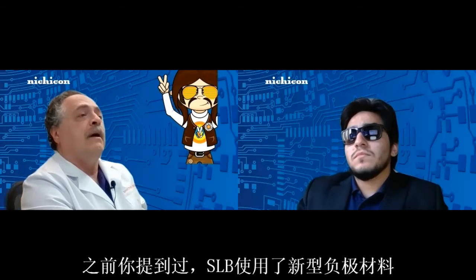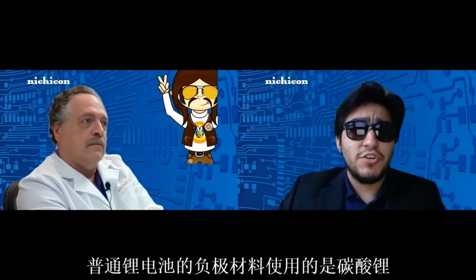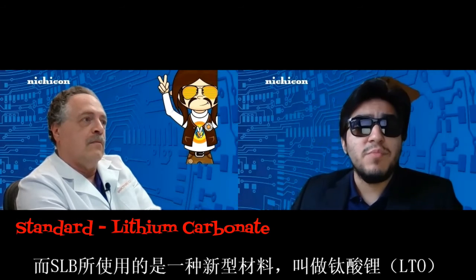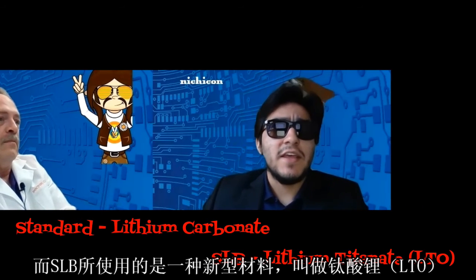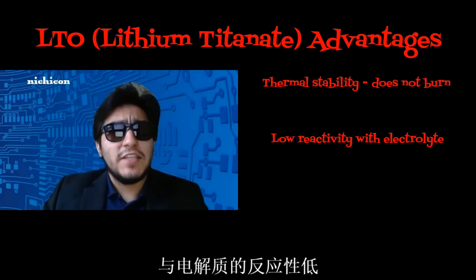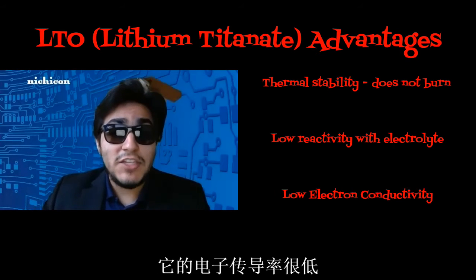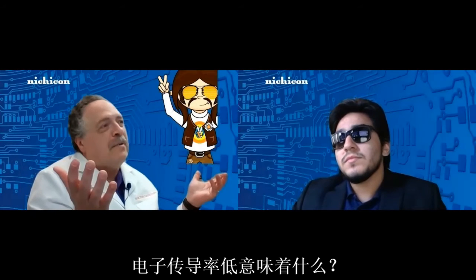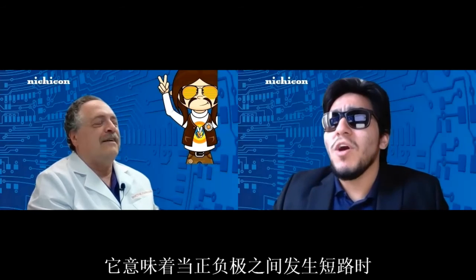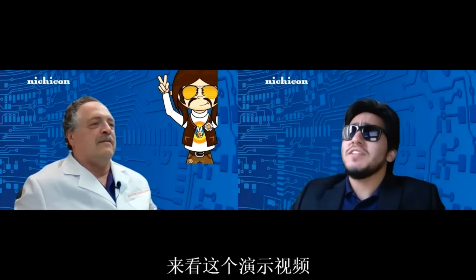You mentioned a new negative electrode material — can you explain it? The standard lithium-ion negative electrode uses lithium carbonate, but Nichicon is using a new material called lithium titanate. The advantages of LTO are: thermal stability that does not burn, low reactivity with electrolyte meaning low heat generation, and low electron conductivity — meaning only a small amount of current will be generated when a short occurs between positive and negative electrodes, making it safe and reliable. Let me show you another example video.